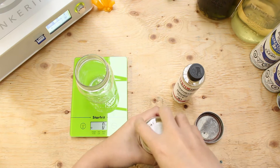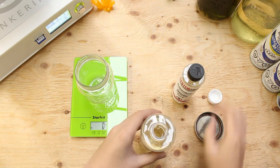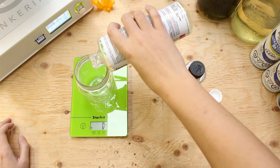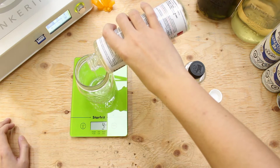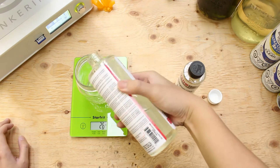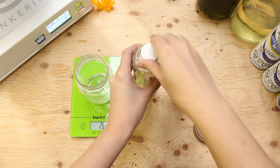Before we apply it to our model, the instructions made it really clear that we have to measure the two chemicals accurately. We will pour 26 ml of the Part A resin in a cup and then add 12 ml of the Part B hardener onto the resin.